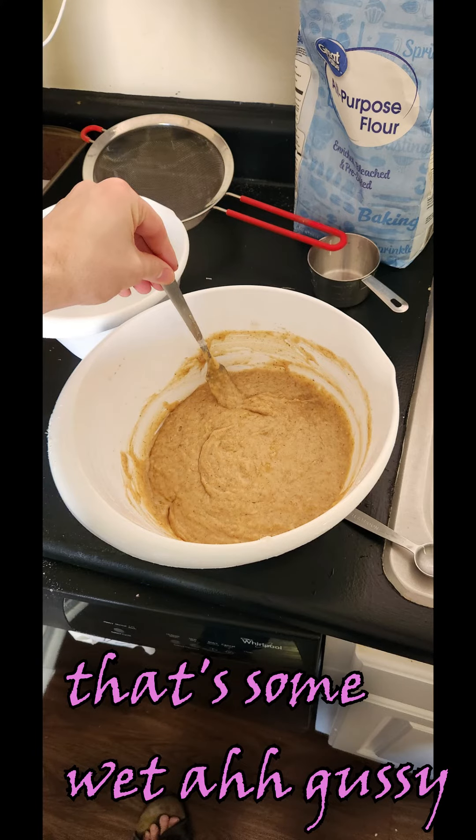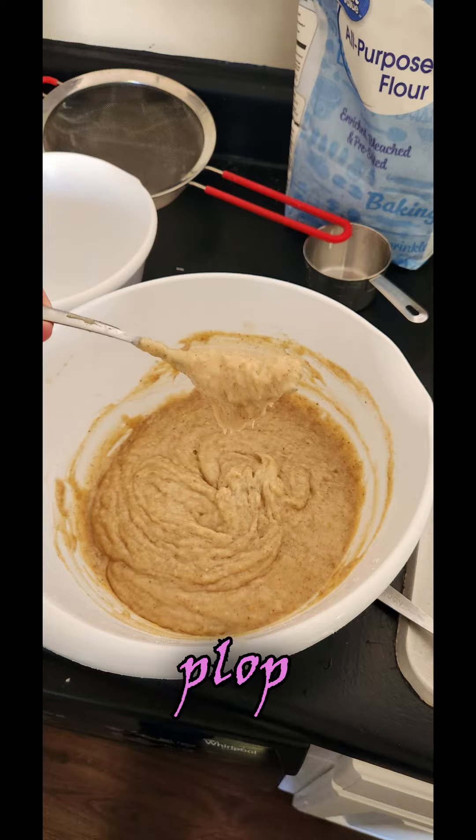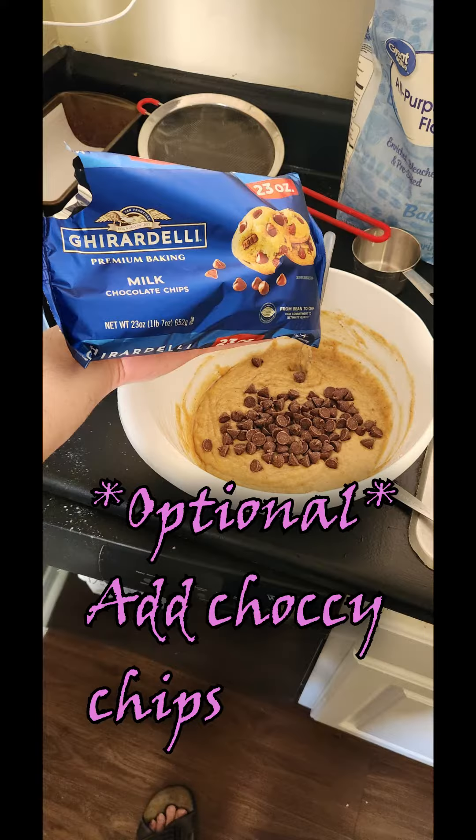And if you've ever baked before, you know the last thing you do is you mix all the dry ingredients into the wet ingredients. Mix it around and make sure it's nice and ploppy.